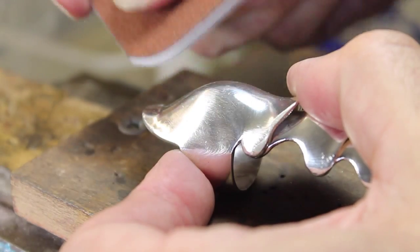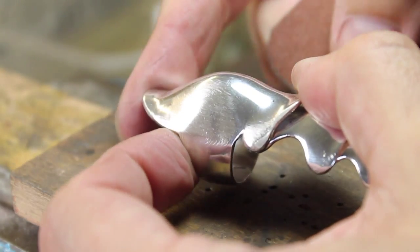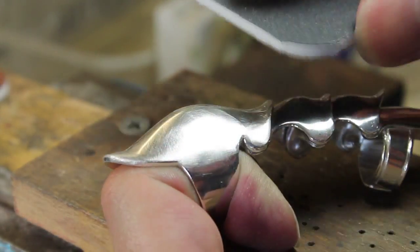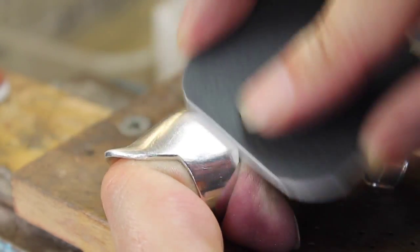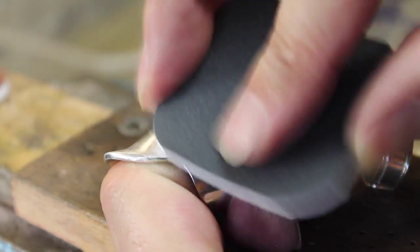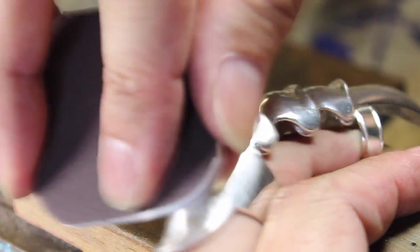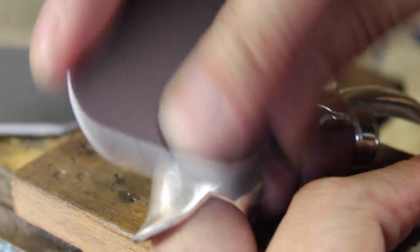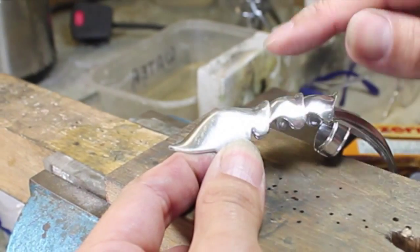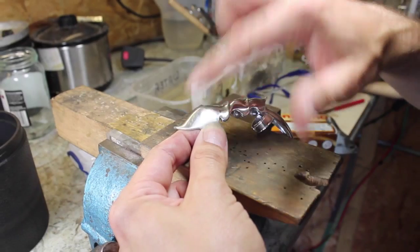Firstly, you can get a nice satin finish a lot faster and a lot more evenly than with conventional papers. It also means you can use slightly larger crystals of the abrasive, and because you've got larger crystals this means the abrasive lasts longer, it doesn't clog as easily, and it also doesn't cause as much heat because there's less friction. So you get a better result, a faster result, and the pads last longer.